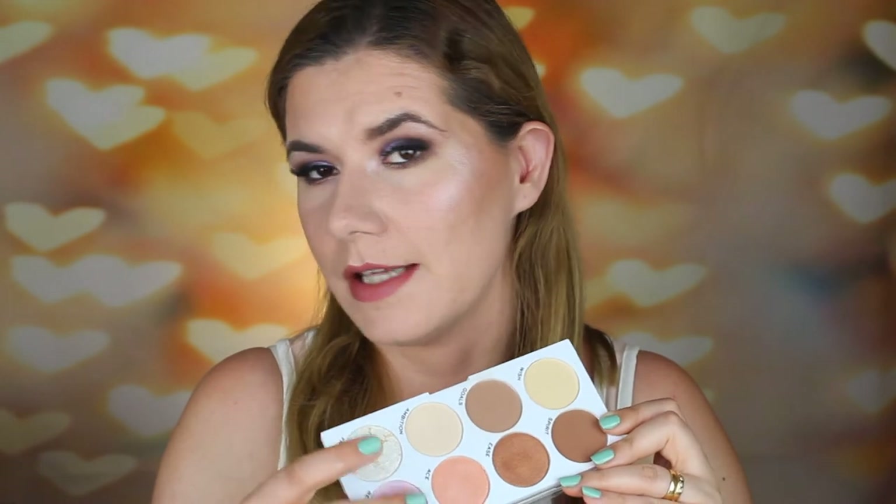I love these two highlighters — they say it all just by looking at my face, they're very, very pigmented. I like this palette too — it's a very nice palette you can use all over. You don't need any other palette; you can use only this one to contour, bronze, highlight, and eyeshadow. I think it's a perfect palette to travel with — maybe I'll bring it on vacation.